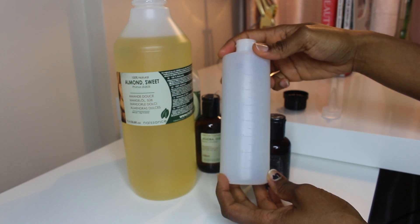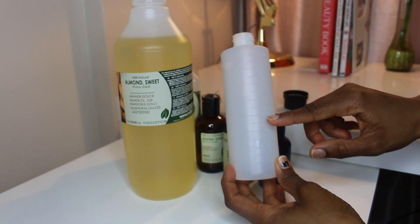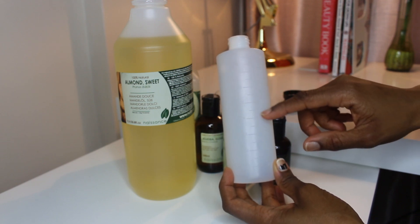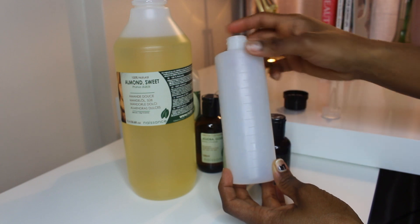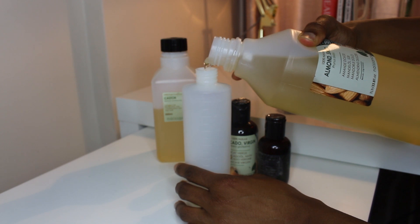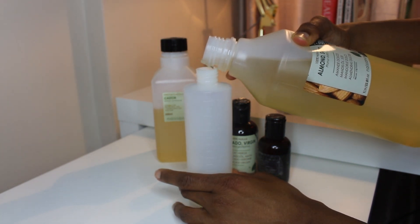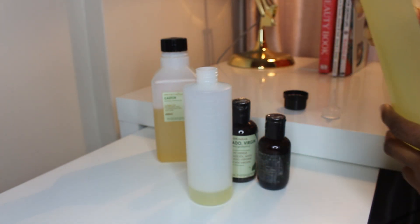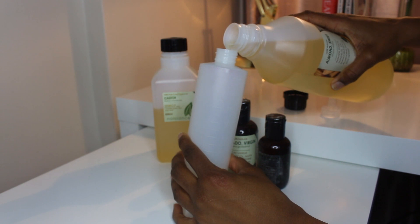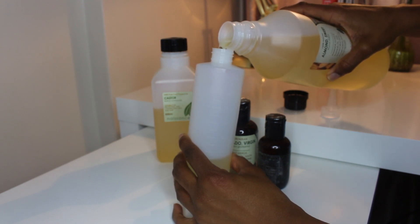I start off by adding my base — the sweet almond oil. I fill the applicator bottle to about half, which is about 120ml or just above that of sweet almond oil. Because this is the base and also the cheapest oil, I'm quite heavy-handed with it. It's not as expensive as avocado oil or vitamin E oil, so I use quite a lot of the sweet almond oil.